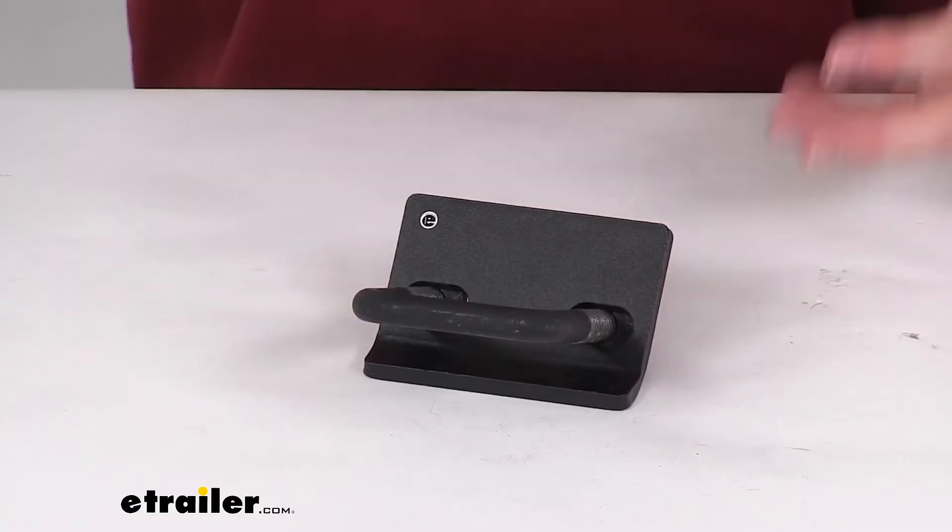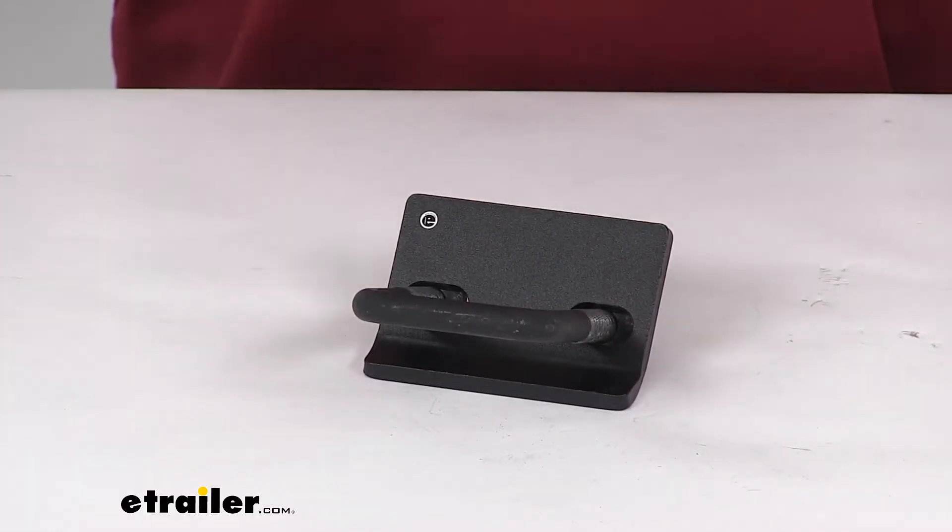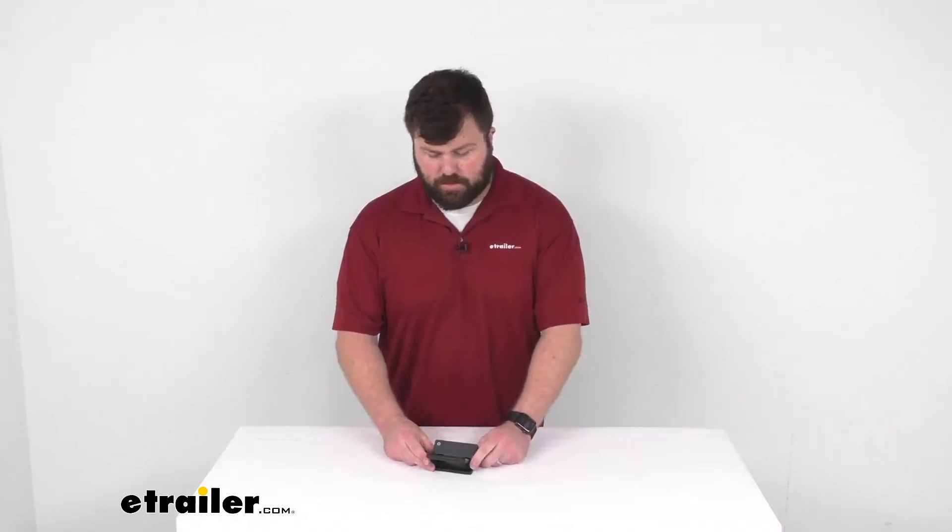So if you are experiencing a lot of rattling with your bike rack that fits into a 2-inch hitch receiver, I think this is going to be a great addition for you. That completes our look for today. Again, I'm Michael with eTrailer.com. Thanks for watching.